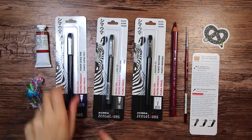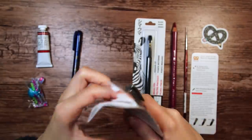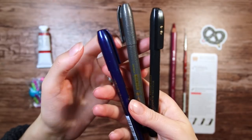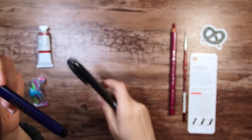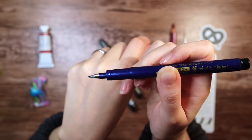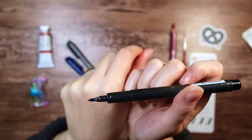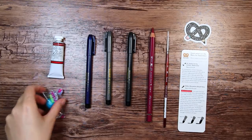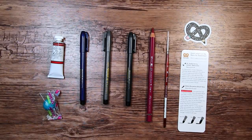Then lastly we have the Zebra Sensation brush pens, and I'm always excited for new brush pens — these ones are totally new to me. They come in three different sizes, all with black ink. The one with the blue cartridge is extra fine, the gray one is just fine, and the black one has a medium tip. They should be waterproof, which is great if I'm going to use them with watercolors — we don't want the ink to smudge or smear.